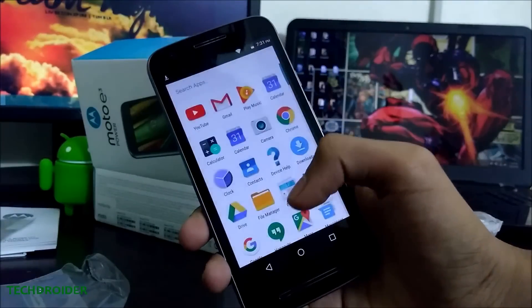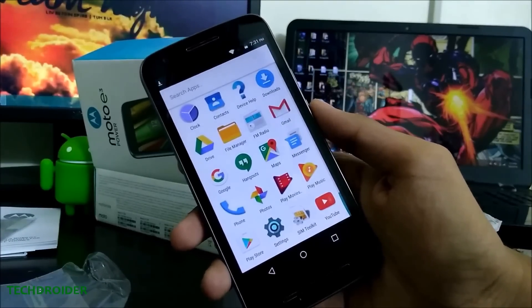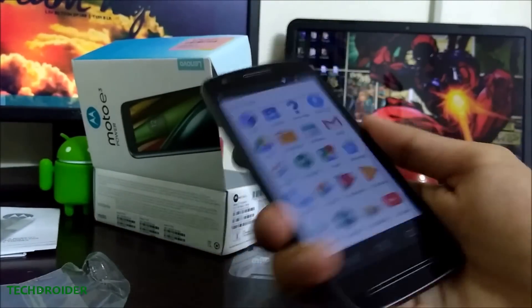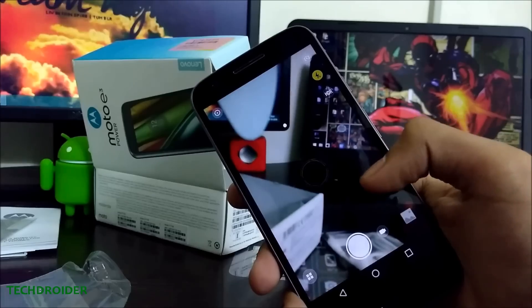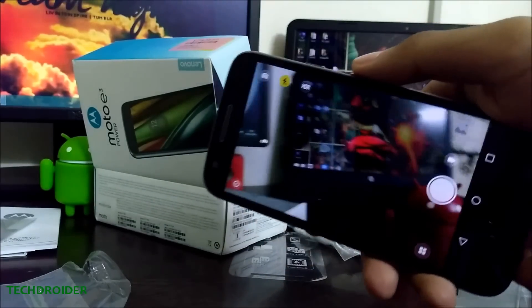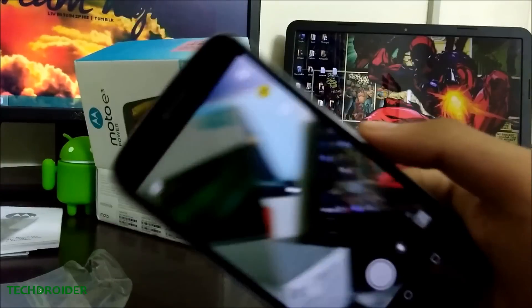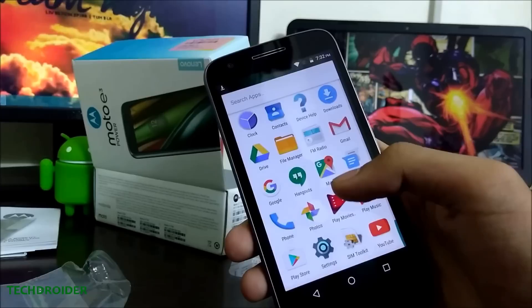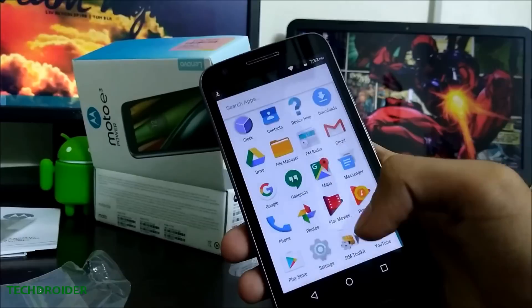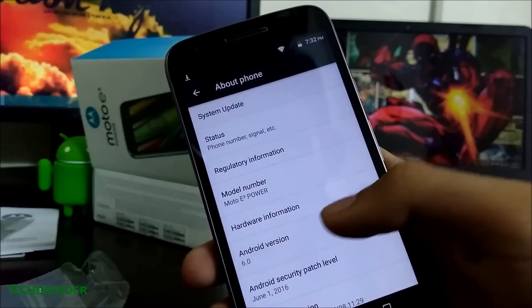Here's the welcome screen. So finally we have the Moto E3 Power booted up. There are no Moto applications — no Moto Display, no Moto Actions like chop-chop to flashlight, nothing like that. Here's the new camera application. You have YouTube, Gmail, Play Music, and all Google stock Android applications. The Moto E3 Power runs Android 6.0 Marshmallow with the June 1 security patch.